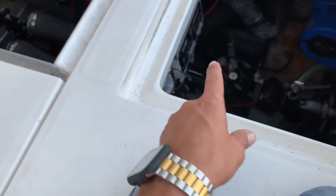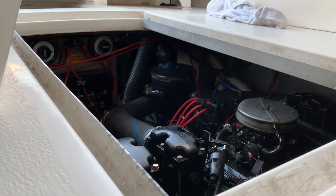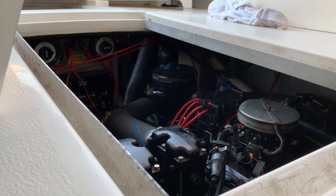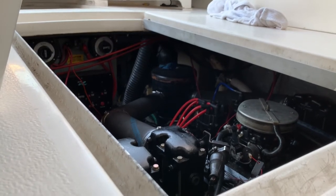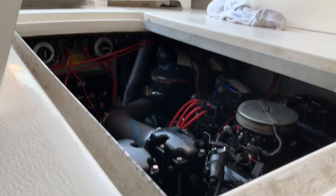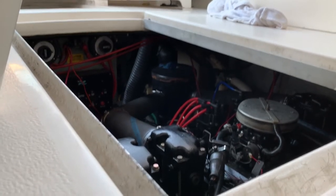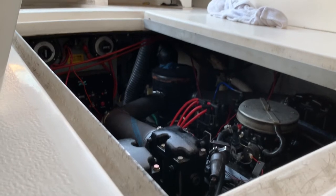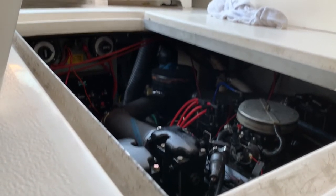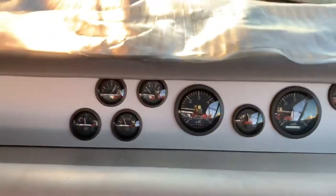I want to share a fail I had once because I let the whole system stay pressurized and one of my filters broke, so I want to share that with you guys. Alright, let's fire her up — she's firing up from cold, so let's see how that goes. I'm gonna let her warm up so I can flush her out; I'm gonna keep her at 1000 RPM until she's warmed up.